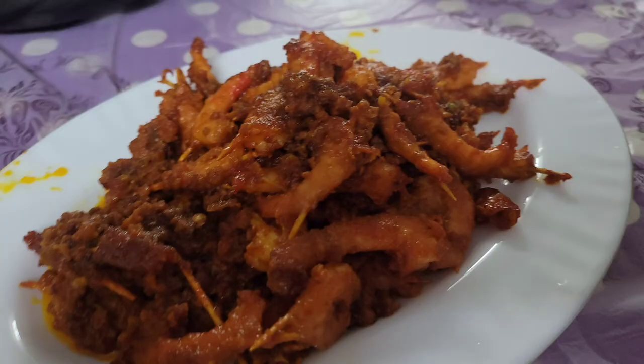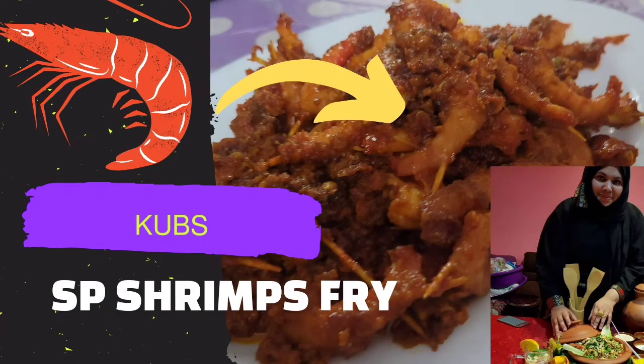If you like the video, subscribe, comment and share this video. Bye bye! See you! See you in the next recipe. Bye!